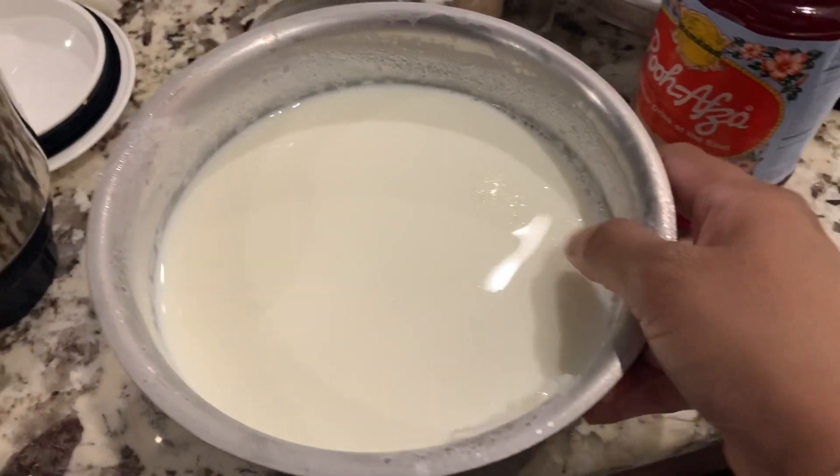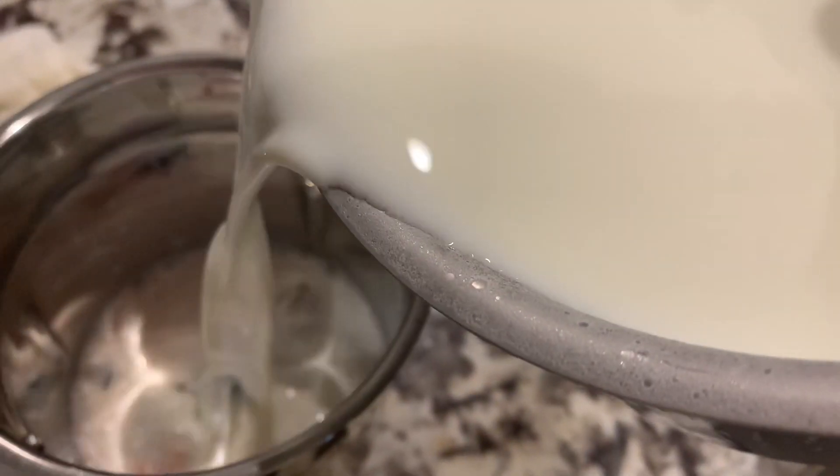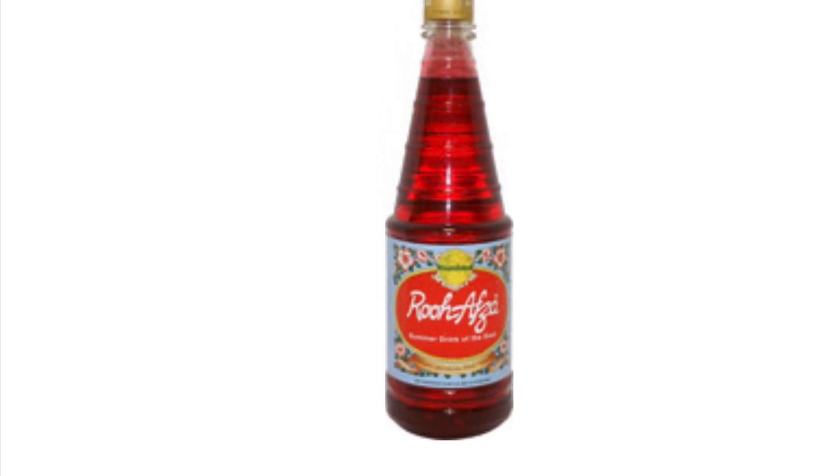We have to refrigerate the mango puree. We have to add 1 cup of rose milk, 2 cups of peregu, and 1 cup of sugar, then grind.